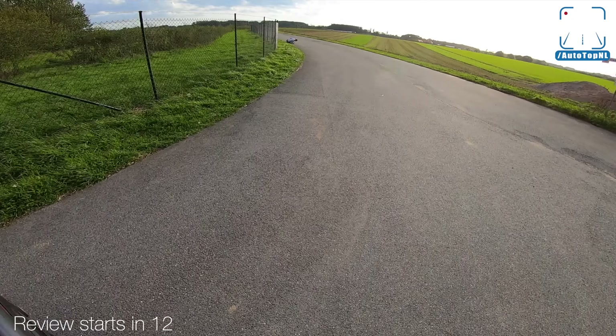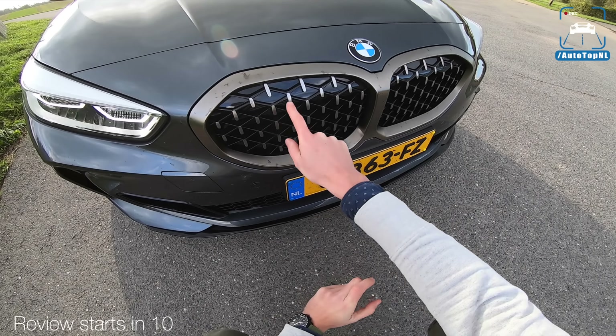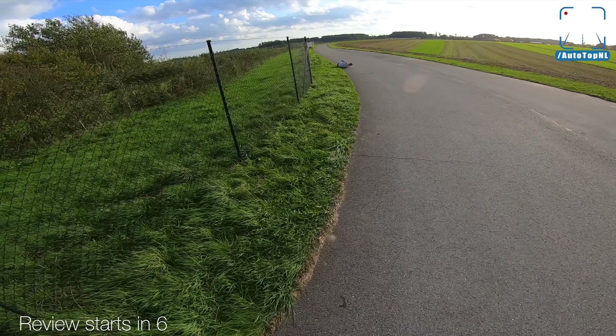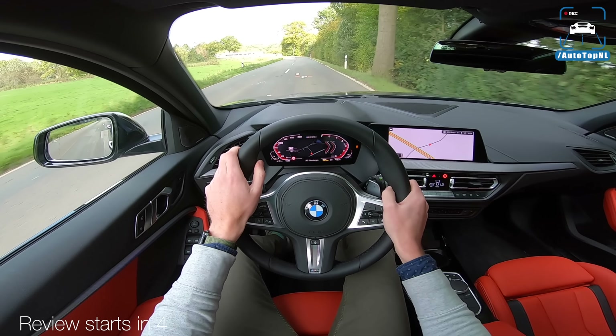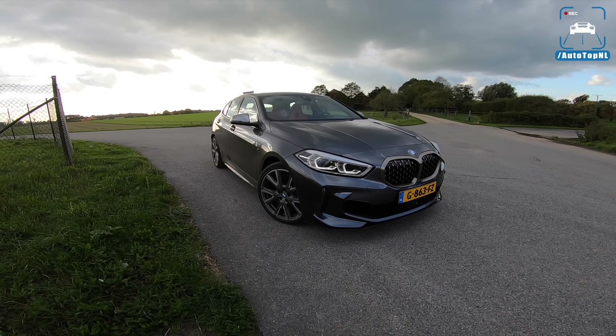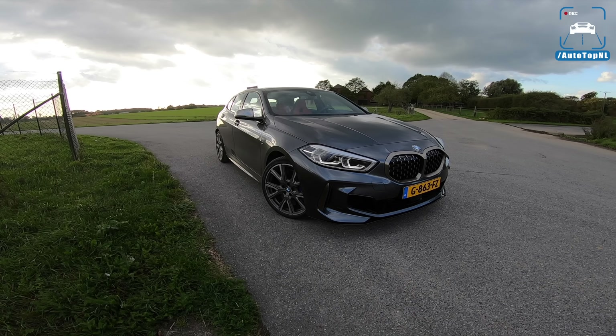The day is finally here! This grill looks like a shower curtain. It's a banana seat as well. Autotop is mine! That was a bit anticlimactic, but okay. What's up ladies and gentlemen, and welcome to this POV review by AutotopNL.